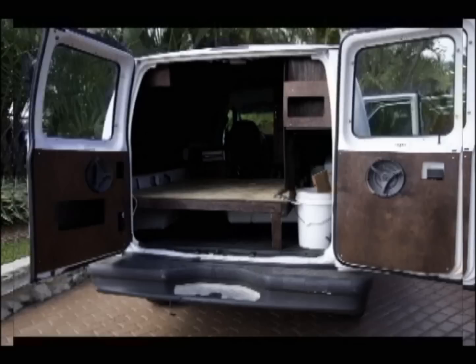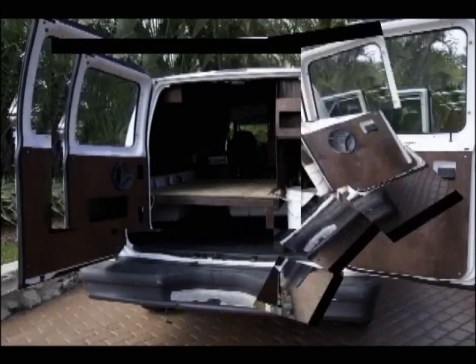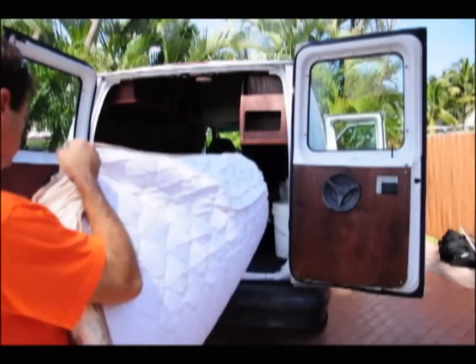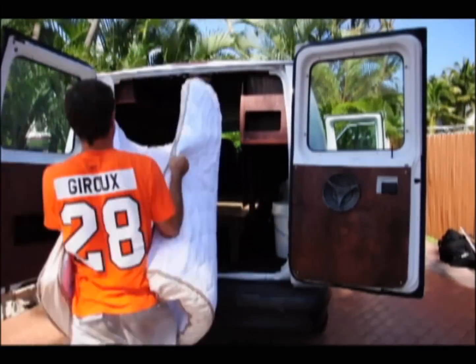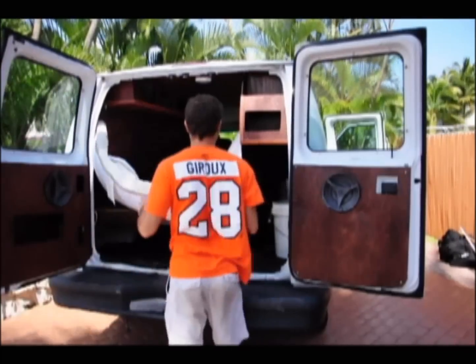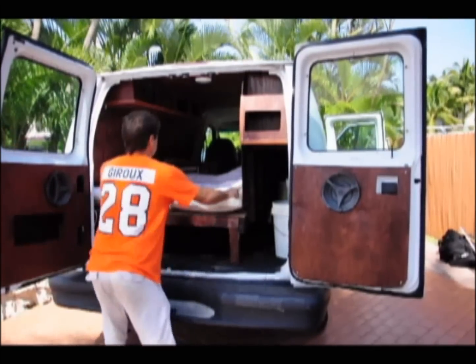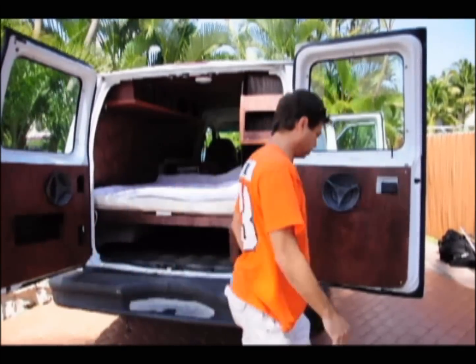I had a little extra wood so I decided to finish some panels onto the doors — a nice finishing touch. At this point the build's pretty much done, the carpentry at least. I'm ready to throw in my mattress. I got the mattress at Overstock.com — about $170 or $180 — a nice 6 inch, 54 by 72 inch memory foam.